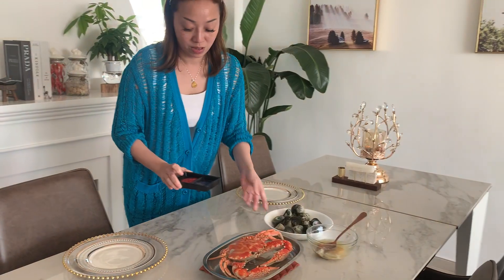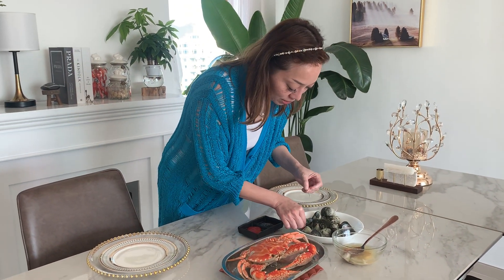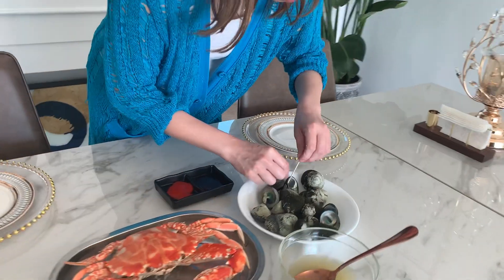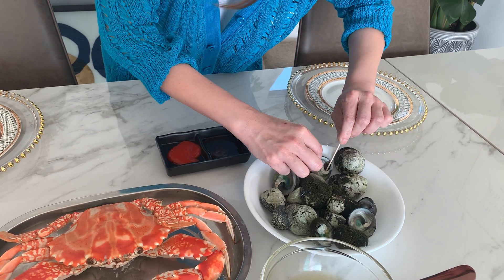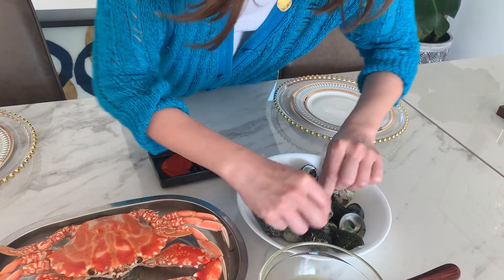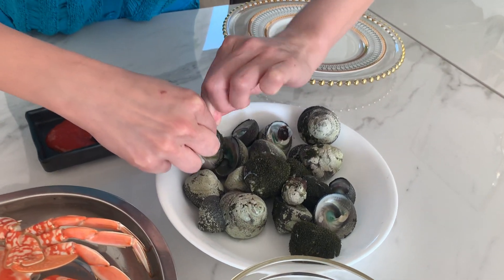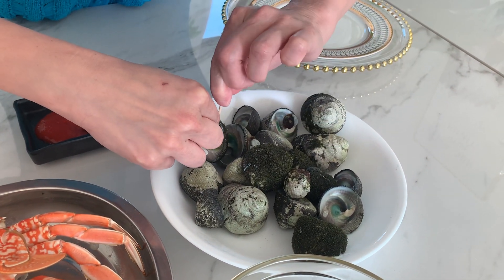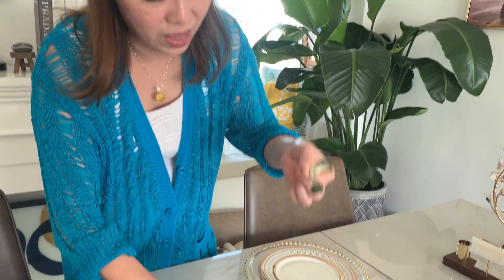This is what we call the appetizer — enjoy the weekend! Let me try one first because it's hard to... oh wow, it looks like you cannot find this easily. So you see — the last part, we don't eat it, we take that out.